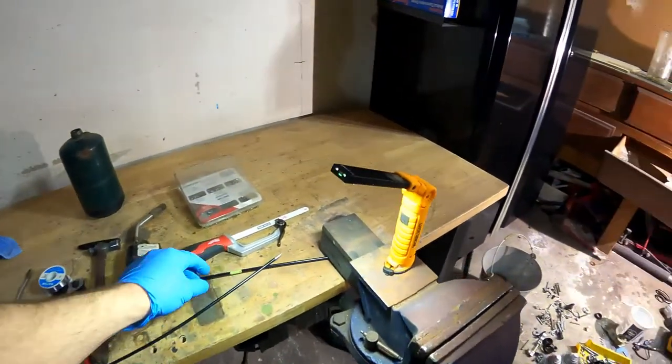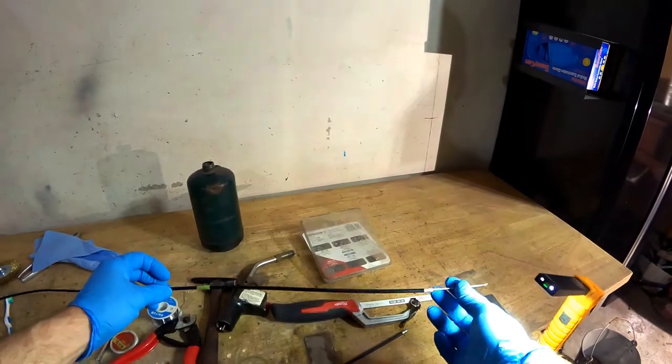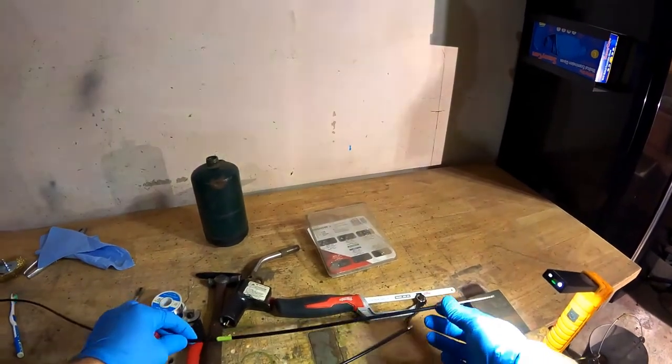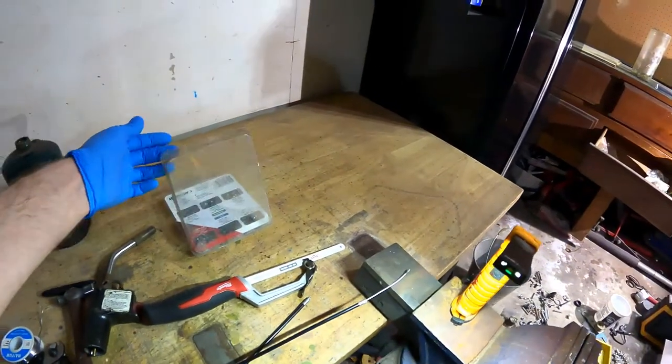We have a throttle cable that's too long. We need to cut this much off of it, put a new end on. This is the easiest method I can come up with.